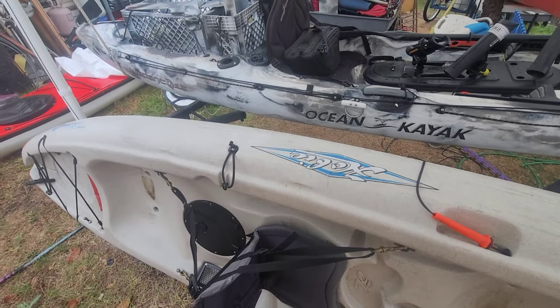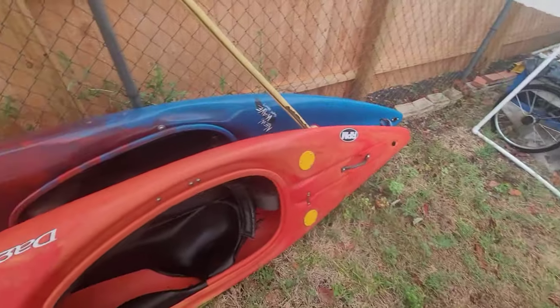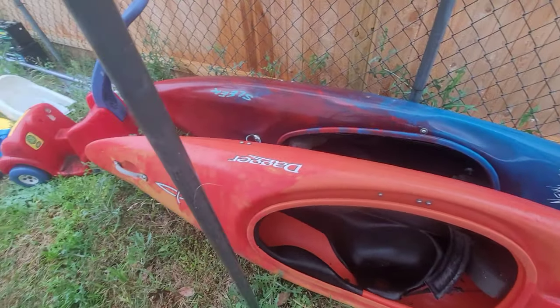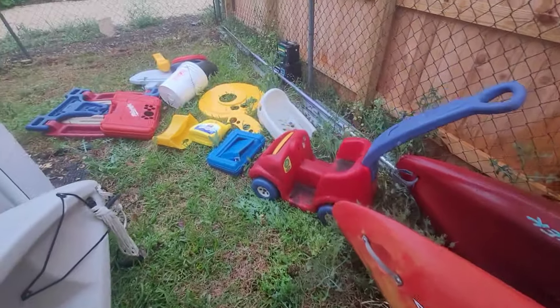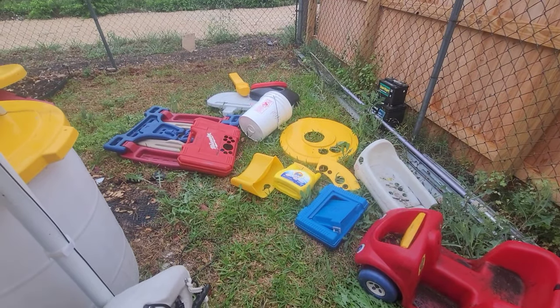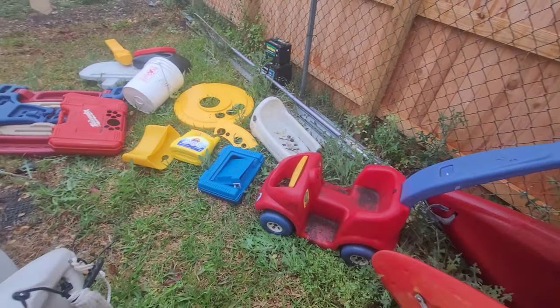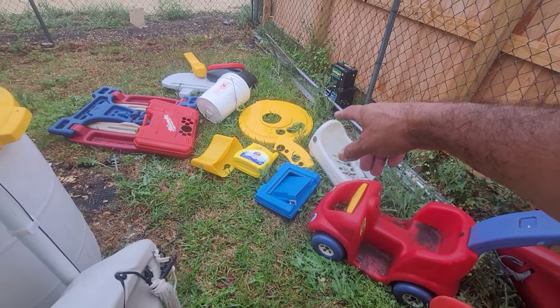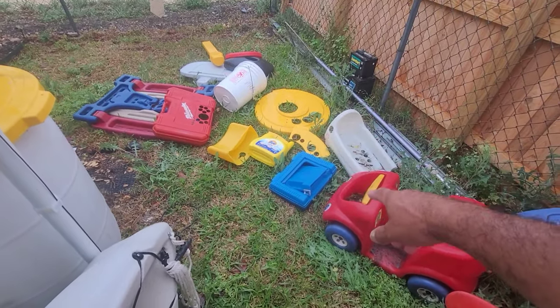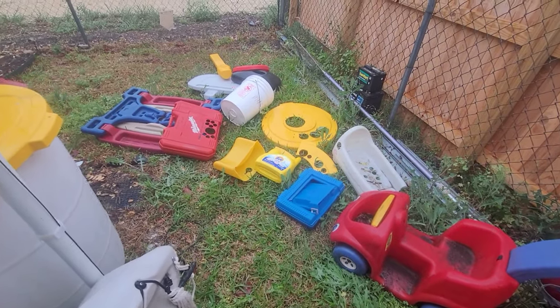This is a quick video on sources of plastic for kayak repairs. I love bulk pickup because people throw all this stuff out. I use trash can lids, detergent bottles, tool cases, Lego cases, and five-gallon buckets.